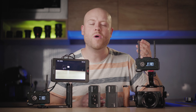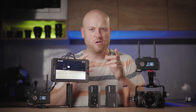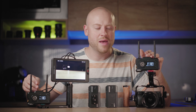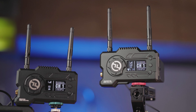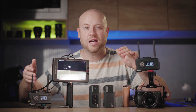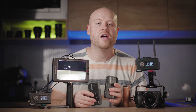The sleek industrial design reminds me of a railgun-style attachment from a video game, rather than a wireless image transmission system — which is quite nice and different from anything else in this category. As the pro version, you can expect a lot more options than the standard Mars 300 series, the Mars 300 Pro, or the Mars 300 Pro Advanced series.